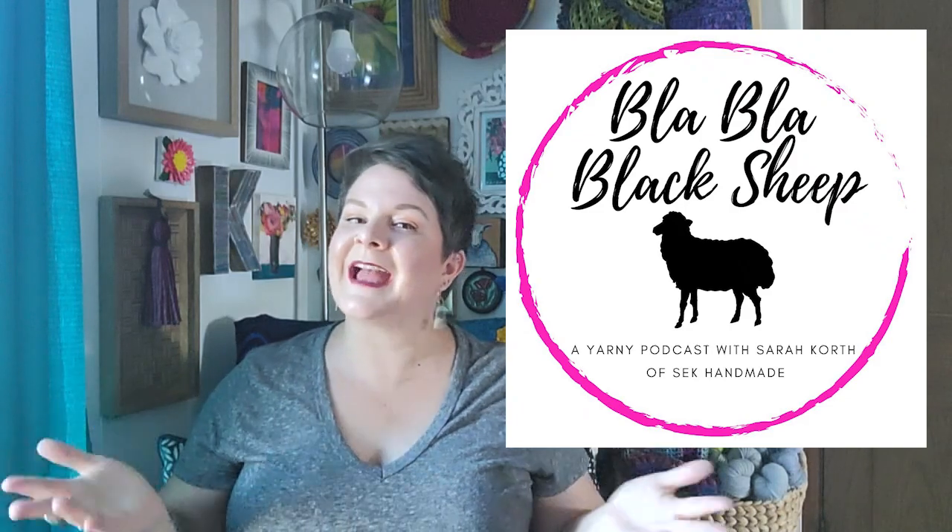Hello, and welcome to Blah Blah Black Sheep, a weekly yarny podcast where I, Sarah Korth of S.E.K. Handmade, answer your yarny questions. Welcome — I am so glad you are here.